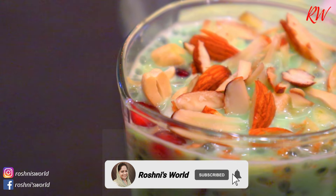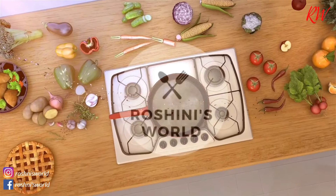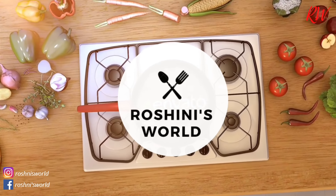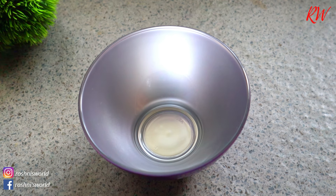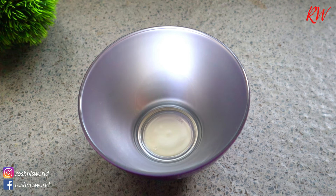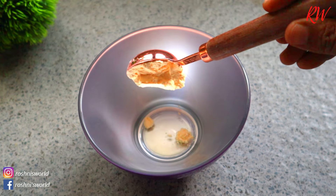Let's take our first step! We will prepare it with ice cream. Now I'm going to add a custard powder — I will add 2 tablespoons of custard powder.